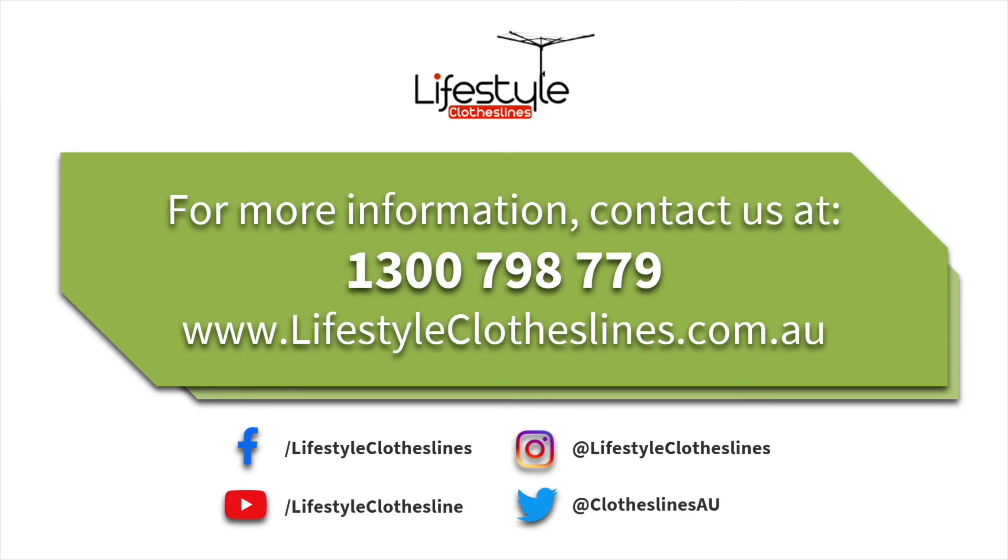If you need any further information on the Austral 3.3 meter ground mount kit for the Austral fold-down clothesline range, or have any other questions about the clotheslines we sell through Lifestyle Clotheslines, please feel free to give us a call at 1300 798 779 or visit lifestyleclotheslines.com.au.